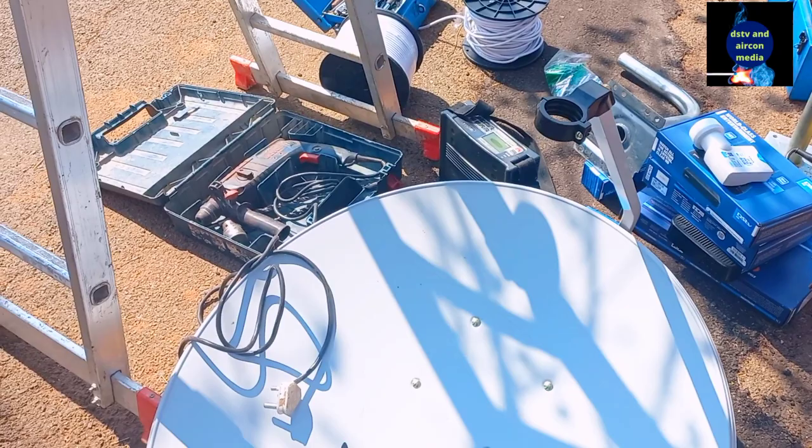We'll be right back. Okay, so that is how we actually finally put the dish — you can see yourself, the dish is set up. That's how it's set up, and now we need to run the cable to the house.